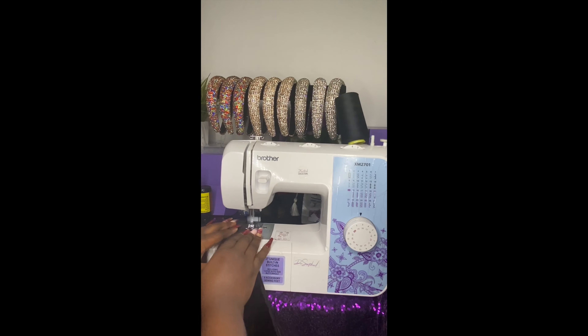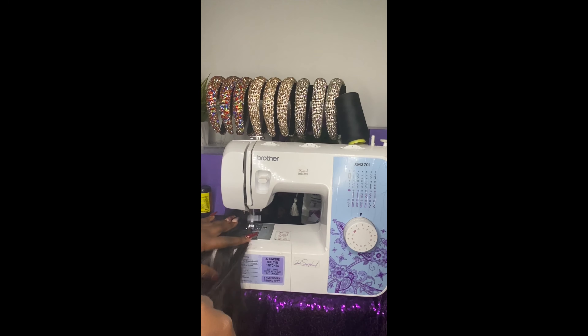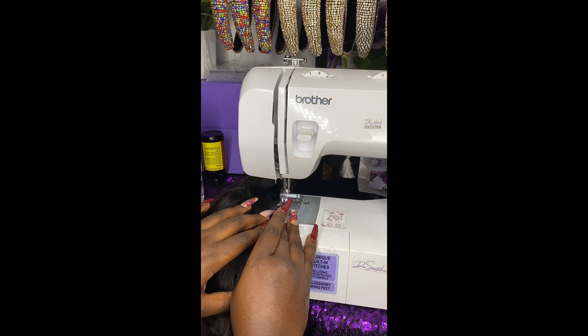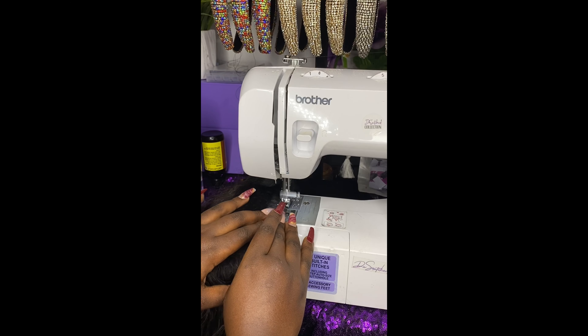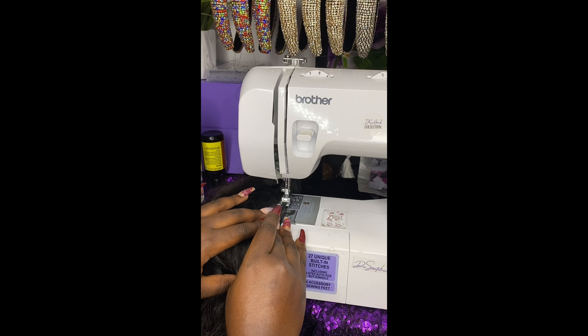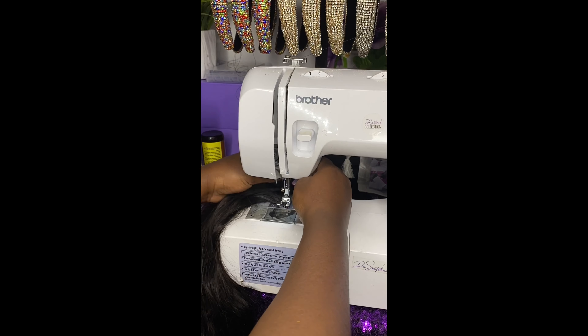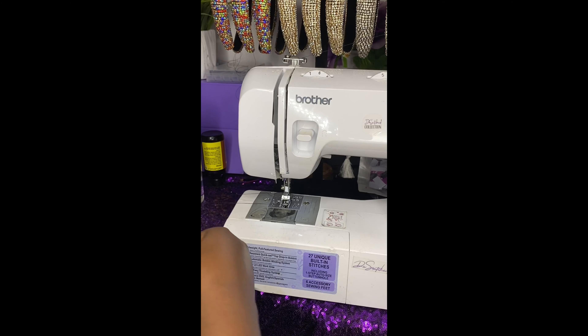Hey guys, so today I am making a custom wig construction. These are bundles that my customer provided and I'm just making this custom wig for her. First thing that I'm doing is I'm just doubling the wefts, as you can see here. This is a very simple and easy process, and then you'll see here I am finished doubling the wefts.